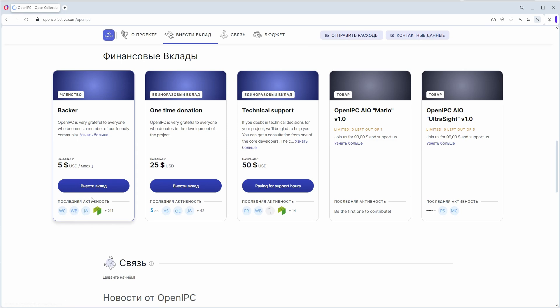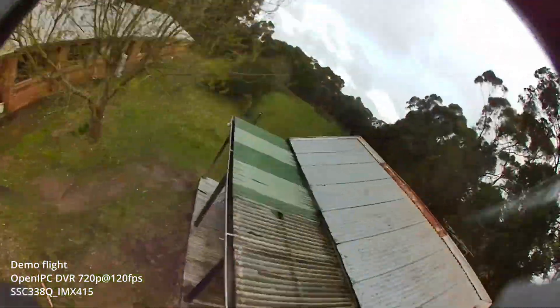The OpenIPC project is developing very quickly but exists only thanks to enthusiasm and developers' own funding. The guys have already been offered to buy the project, but they still believe in their own strength. Therefore, if you have the opportunity to support, here is a QR code and I will also leave a link in the description. There is a regular payment of $5 or a one-time sponsorship. The guys will be happy to receive your support. That's all for today — see you in the next video!